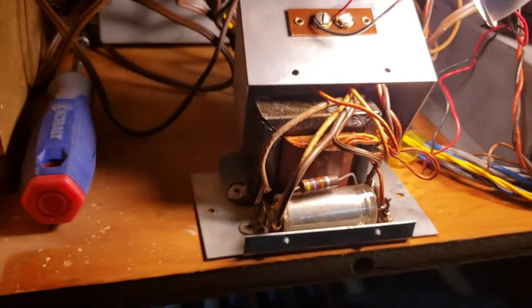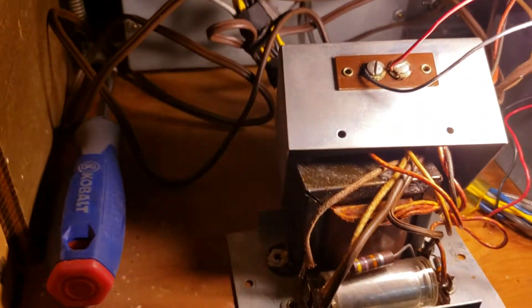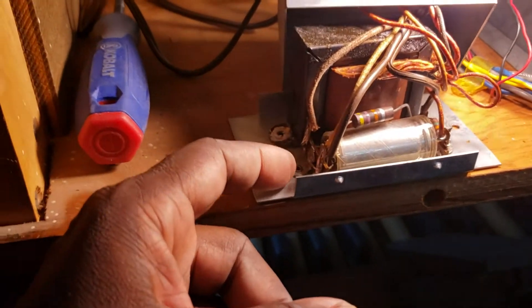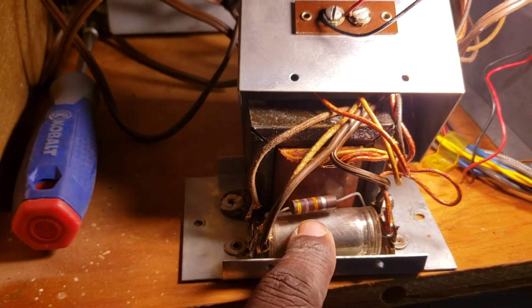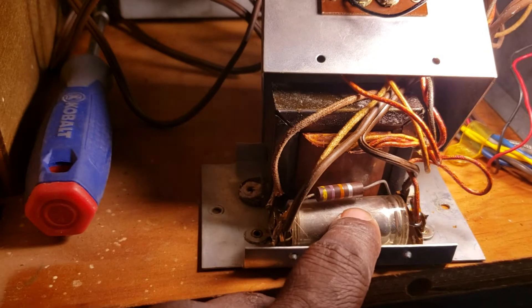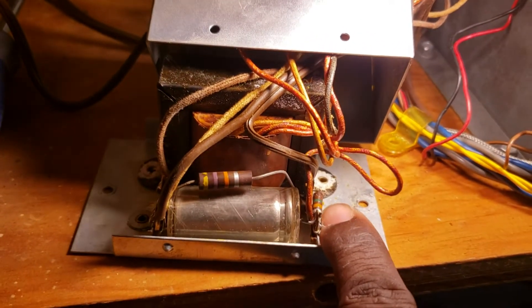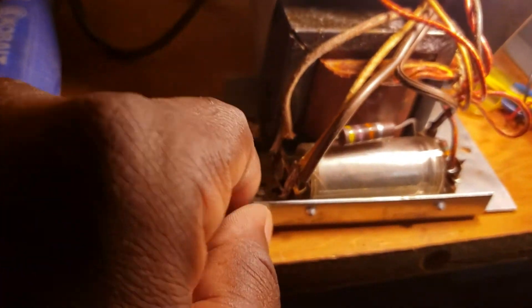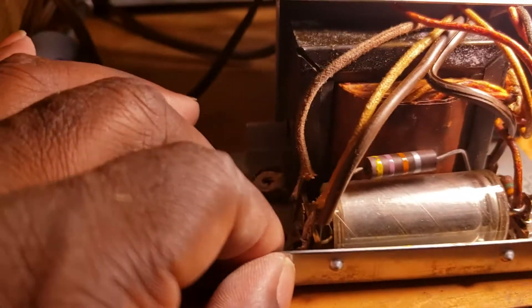Hello, Dr. Kemp here, the Hammond Doc. I've removed the cover from my 428 kit in my Hammond B3 organ and I'm going to rebuild this kit. It has one electrolytic capacitor can here, and one, two, three resistors that I'll replace. It's always fun to rebuild or refurbish these kits.